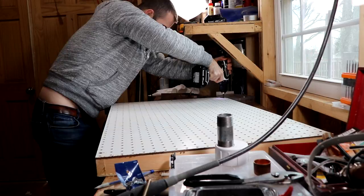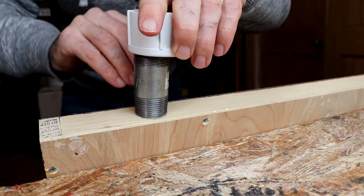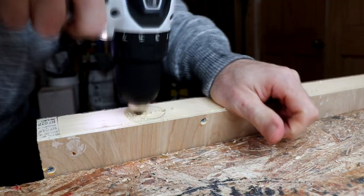Now just attach your hose. If you make the box deeper, you can simply take the hose end, mark that, drill it out, and attach your hose directly into the box. But as you can see here, I had to do something different.